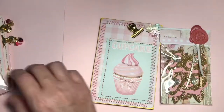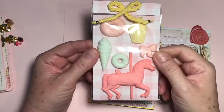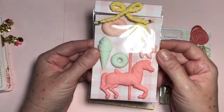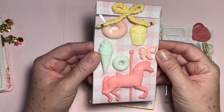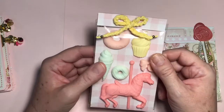And then my second embellishment, I used the Prima Dolce Collection mold that they have. I just did some different quick resin that you can use — the amazing resin — and different colors that I poured. And you can use these on any kind of project: cards, scrapbook pages, mixed media projects, all kinds of journals, all kinds of stuff. So I made one of those.